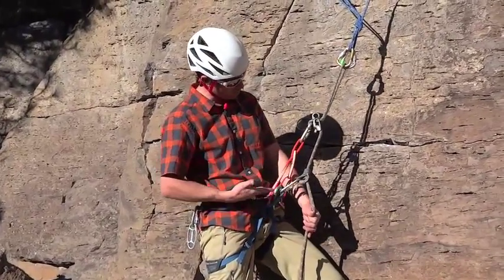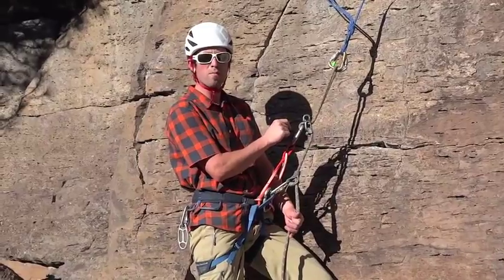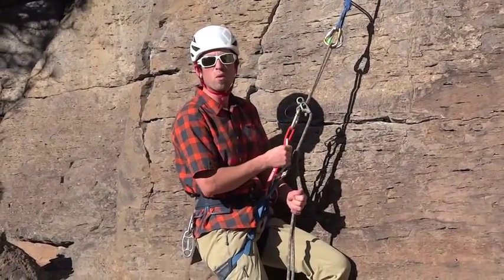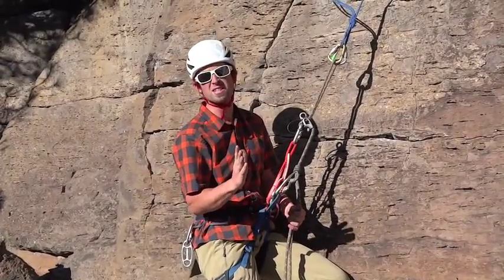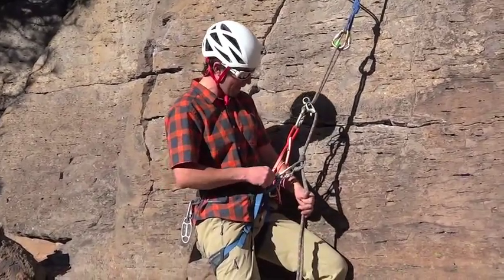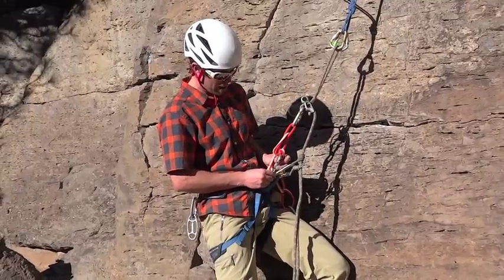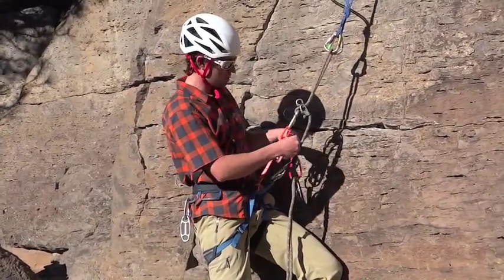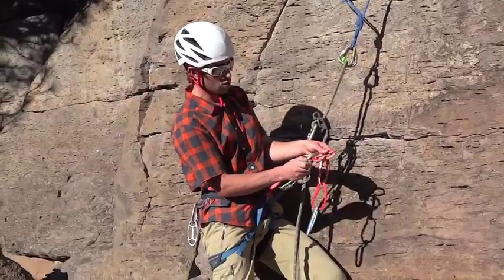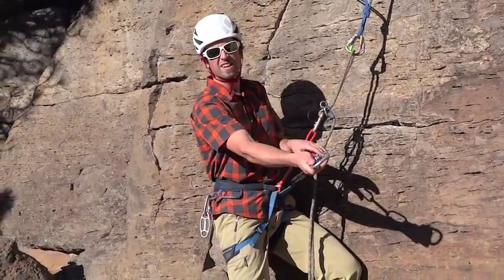So now we've got our rappel rig set up. The belay device is up above us, which allows our body weight to sit further below the center of gravity and allows us to be more stable if we had a heavy backpack or were rappelling over a steep overhang. We've also got our friction hitch on the rope as a hands-free backup. And since this is a personal anchor system designed for this purpose, we have a clip-in attachment for the next anchor we encounter — we can clip into any one of these loops individually, and they're as strong as the whole system.